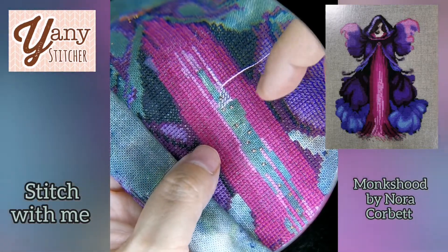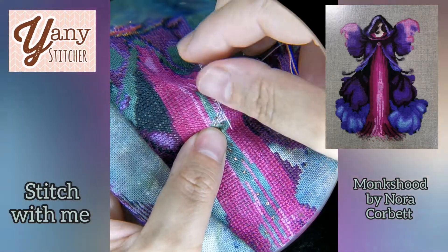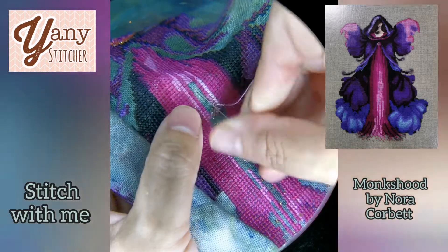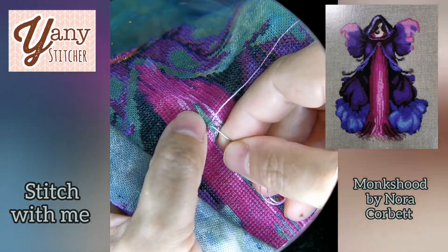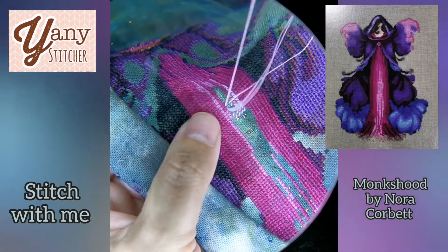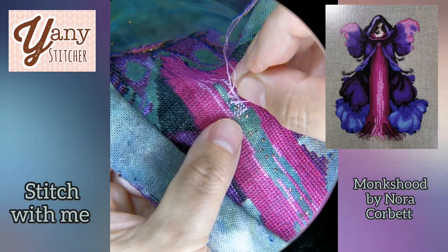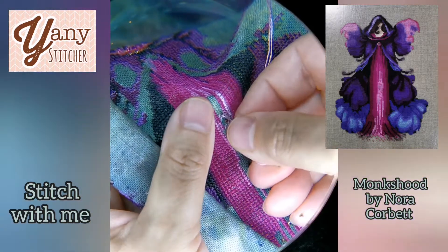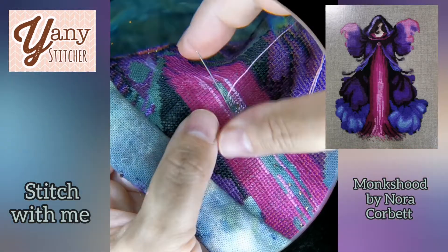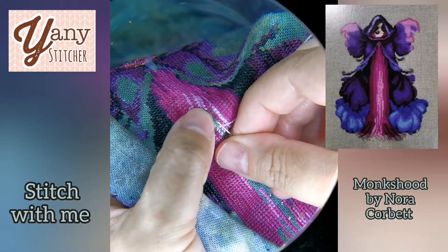Frogging is the term we use when we unstitch — when we undo what we have been stitching. I have the wrong color so I need to stitch this part again. I stitched it with a really light color and I guess I was confused by the symbols. It was the first symbol I used in this project and unfortunately I stitched it wrong.